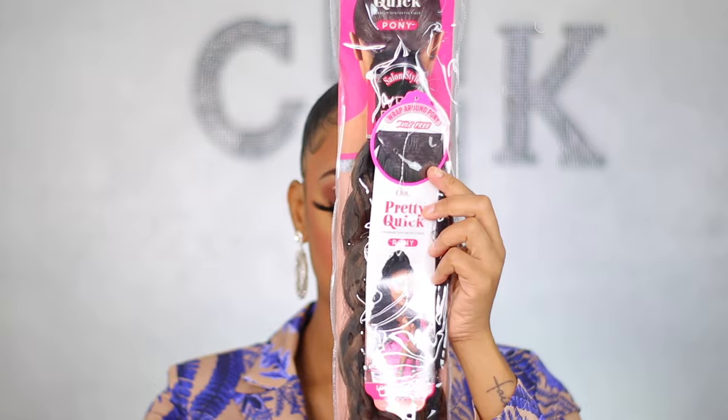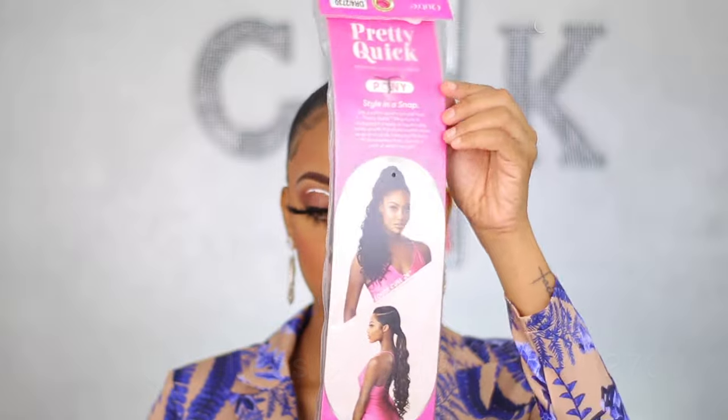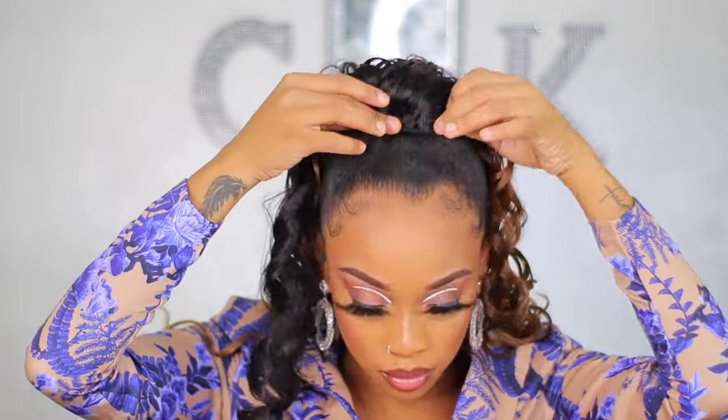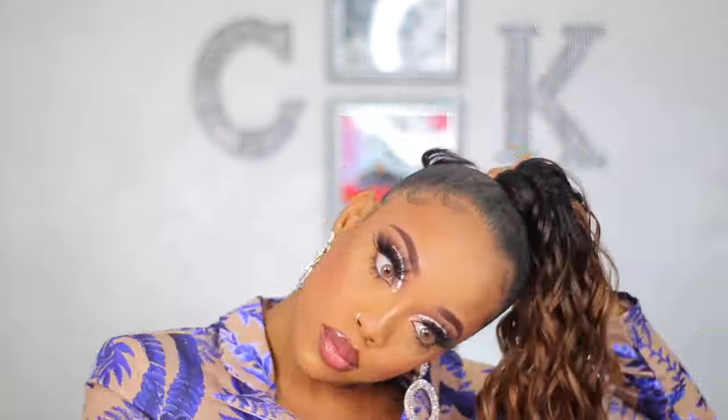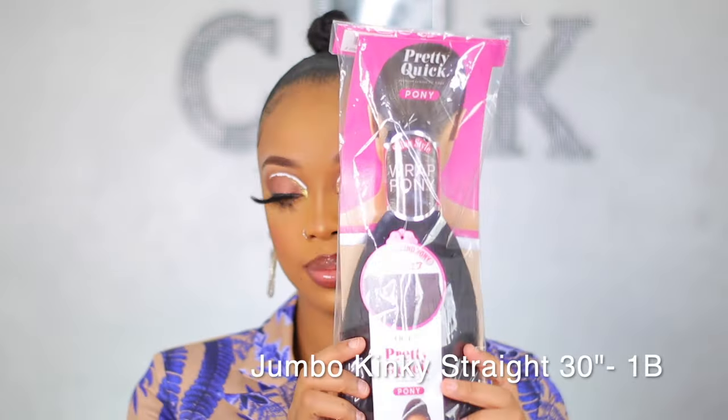This is the second style — the loose curl — and I have it in color DR4 2730. It's typically the same construction: all the ponytails come with three clips to secure to your base, a wrap, and bobby pins, and you install it just as I showed you with the previous ponytail. Just like that you're ready to go — super quick, super easy. If you have several of these you can change your hair all week: just create one ponytail base and for the whole week you have different hairstyles. I really like this innovative idea.